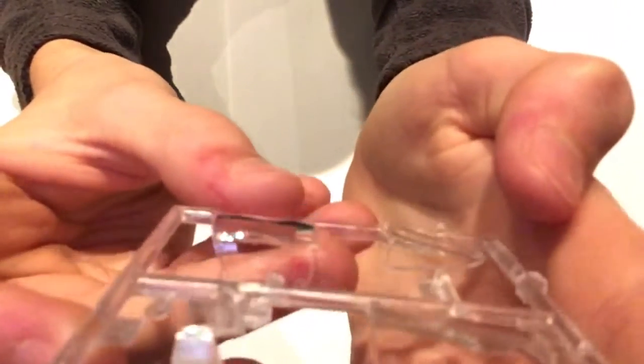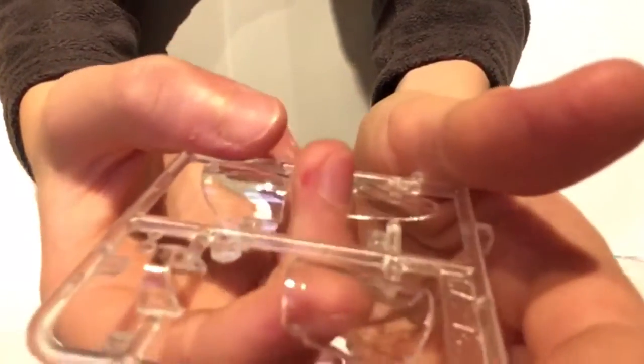Moving on to the clear parts: when I built this kit the first time, the clear parts were absolutely perfect — some of the best I'd ever seen. However, on this example they have several bumps, a bit of clouding, some scratching, and a bit of flash as well. They're not the worst clear parts, but they're not as good as my first example, which is a shame.